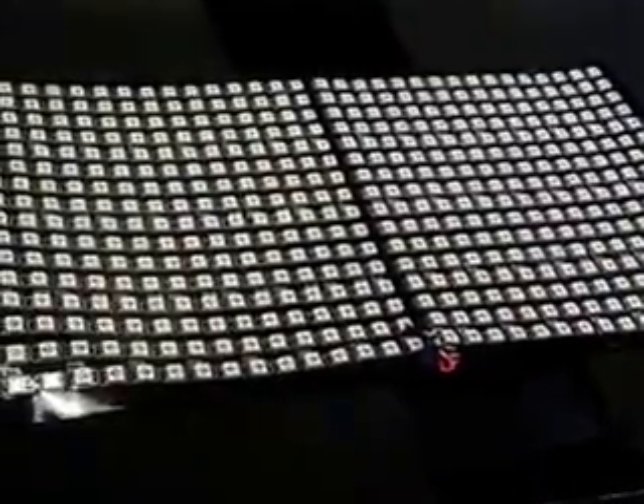This is two of Ray's 16 by 16 pixel panels. Each panel is 256 pixels on a one centimeter spacing. With the two panels side by side, you can see where I'm just looping the output of one to the input of the next. The whole display ends up being 16 by 32 pixels, or roughly 6.5 inches by 13 inches approximately.